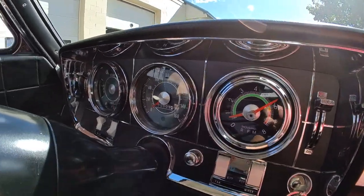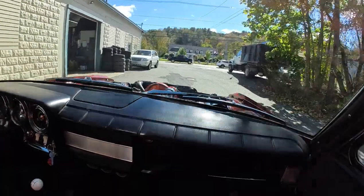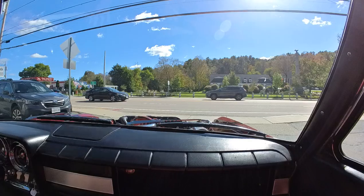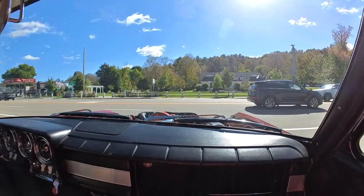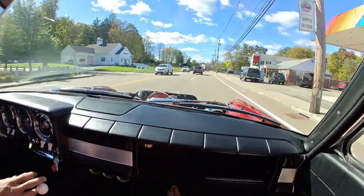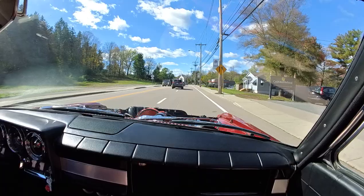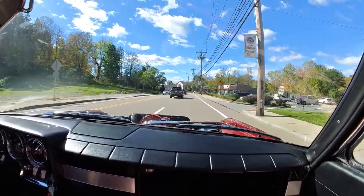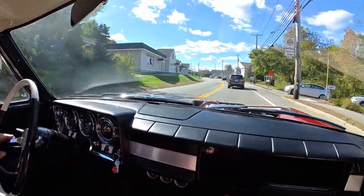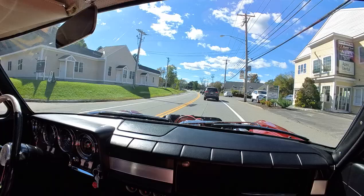Got everything going the way it should. We're gonna roll over to 10 miles today. Now, I was thinking of questions — what do you recommend for break-in, how many miles before you really get into it? About 400 miles. Because I remember they always had it in the owner's manual.